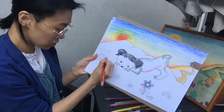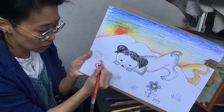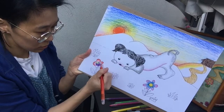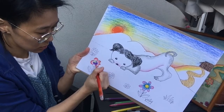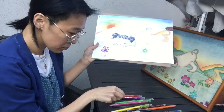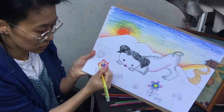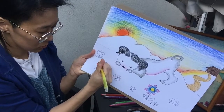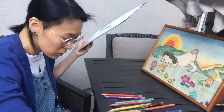Practice that shading again — the outside is a darker red, then let that lighten up into a lighter red as it approaches the center. Then use yellow as the inside color and do the shading exercise again. That's the second flower done.